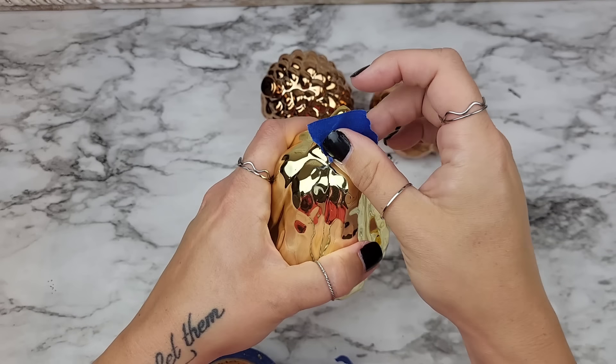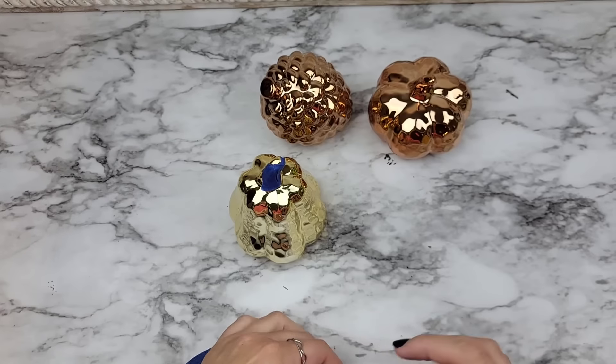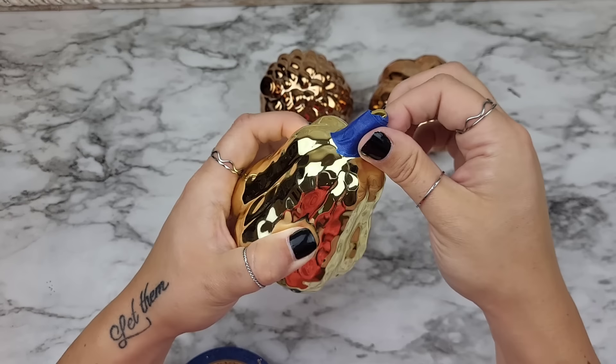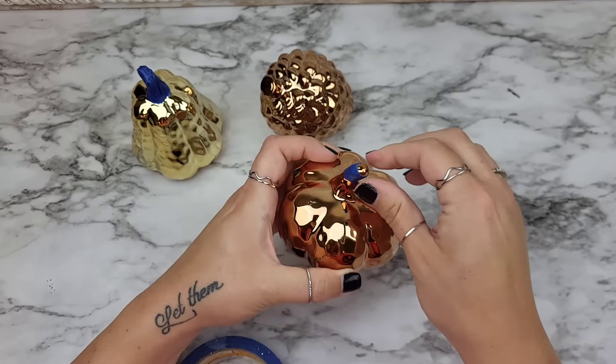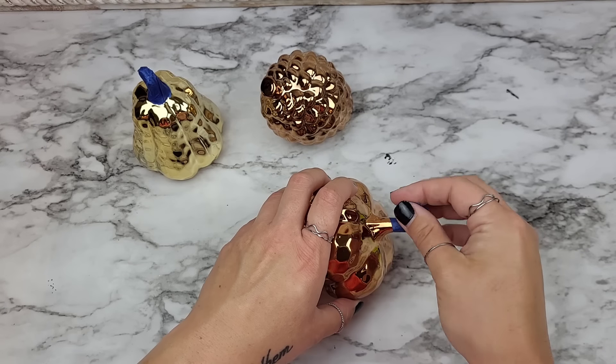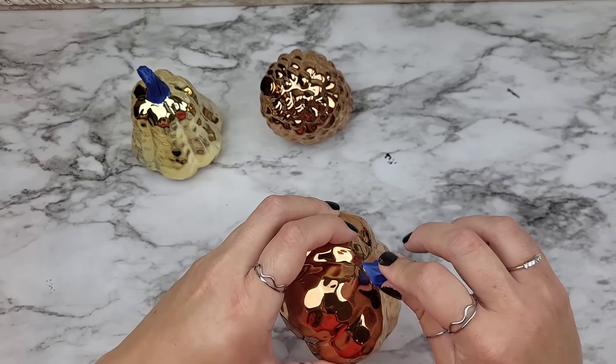Next I grabbed some painter's tape and started piecing off the sections of the stem that we wanted to keep that gold-ish color. The other ones are kind of like a rose gold but you guys know where I'm going with this. I wanted to section them off so we could keep that pretty color and then just paint the actual pumpkin pieces.